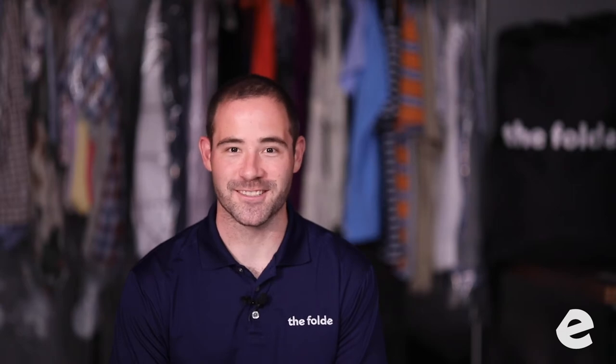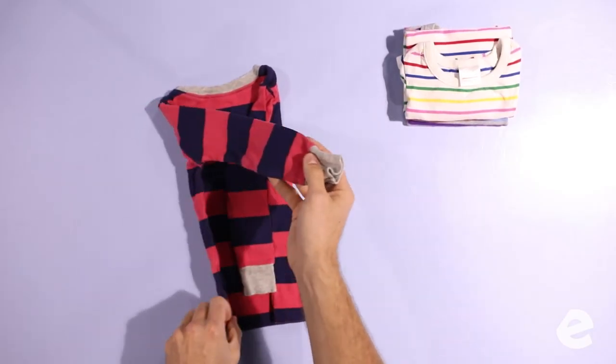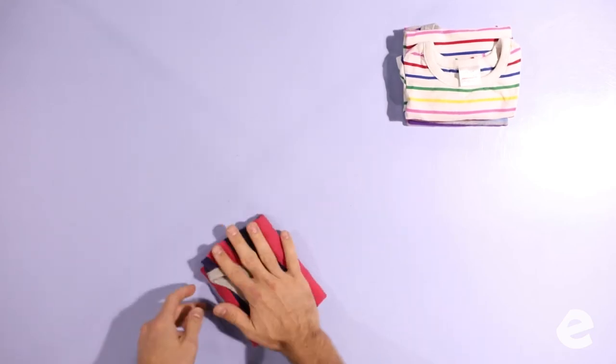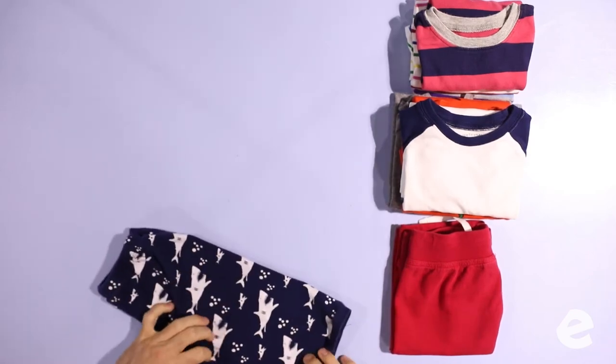Don't get discouraged — this is gonna take a while. When you're folding baby clothes, the goal is to make them look neat and organized. We're gonna try to group them by size — you see a bunch of youth extra smalls and a bunch of youth larges. Keep them separate.